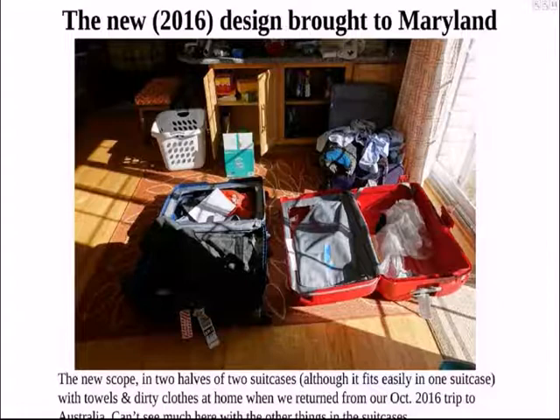This shows the new design back in Maryland — now two halves of the 2C cases. You can read again.